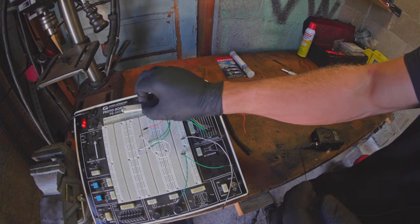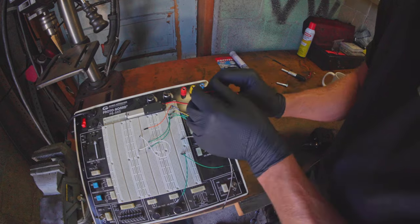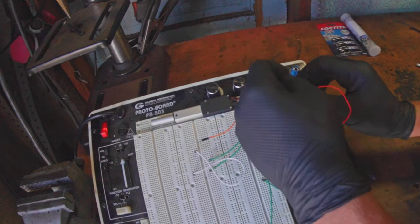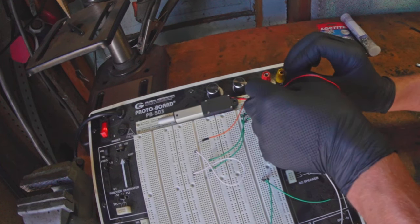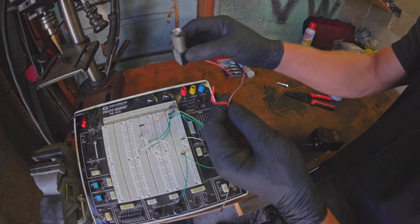A brief reminder on how this works: this is ground over here and over here is about 15 volts. So it extends going that way, and if you flip the leads, there you go, it goes the other way. That's how that works — pretty simple, very simple in fact.